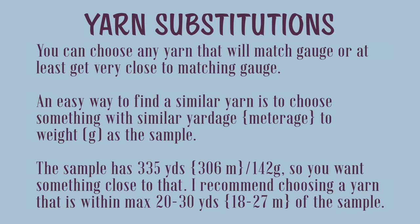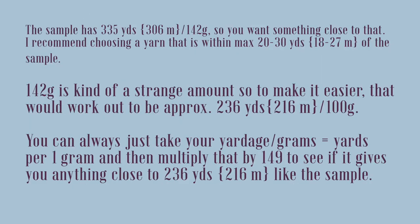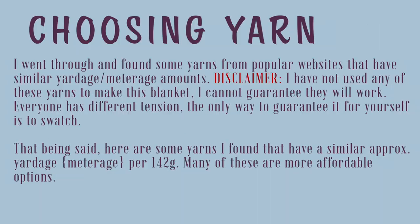When it comes to yarn substitutions, you can use any yarn that will match gauge, or at least get very close. An easy way to find a similar yarn is to choose something with similar yardage or meterage to weight. The sample is 335 yards (306 meters) per 142 grams, so you want something close to that. I recommend choosing a yarn within a maximum of 20 to 30 yards (18 to 27 meters) of the sample. That works out to approximately 236 yards (216 meters) per 100 grams. You can take your yardage, divide by grams to get yards per gram, then multiply by 100 grams to see if it's close to 236 yards. I went through and found some yarns from popular websites that have similar yardage-to-meterage amounts.